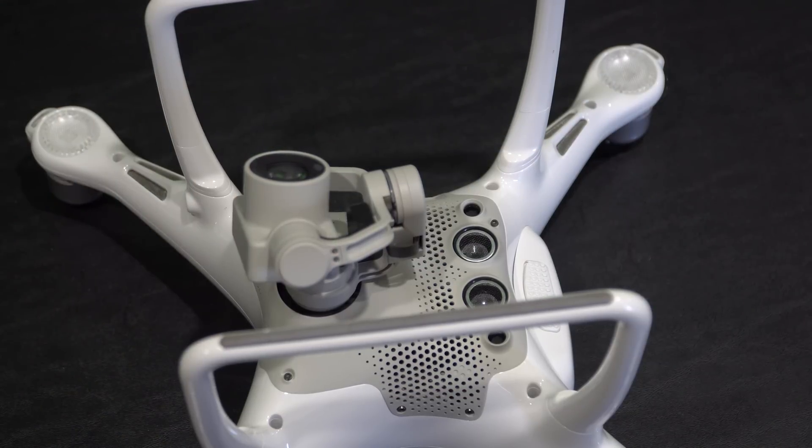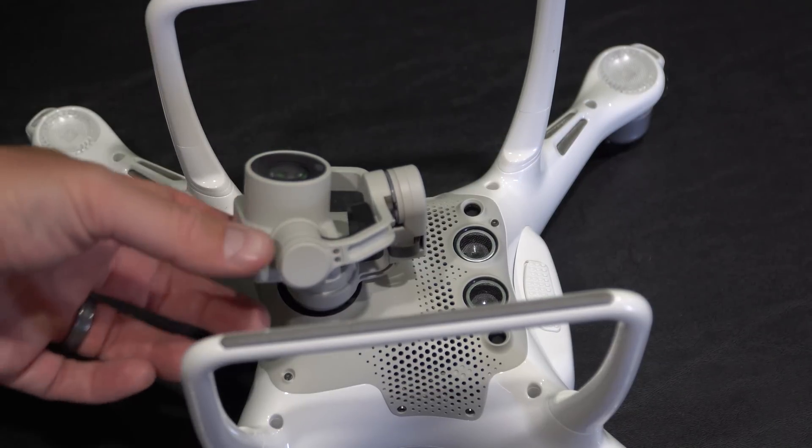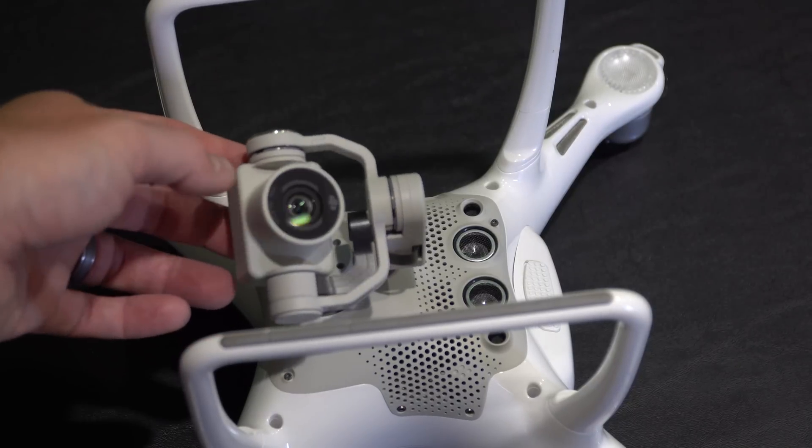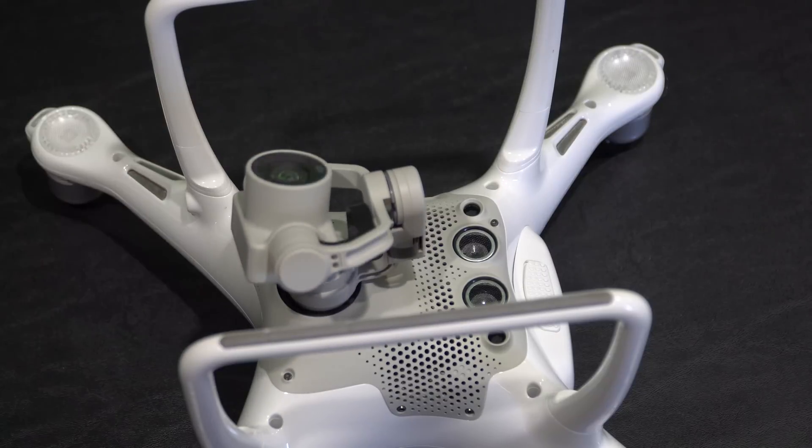Hey y'all, Rick Skye here. I get a lot of questions on the channel, and one of those questions has been: can I remove the lens filter from the Phantom 4 camera?